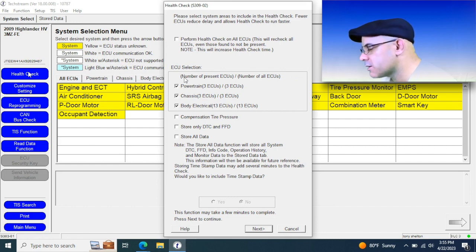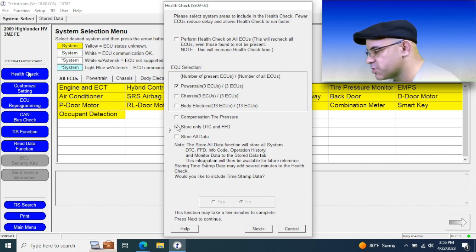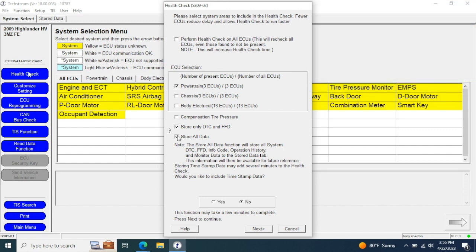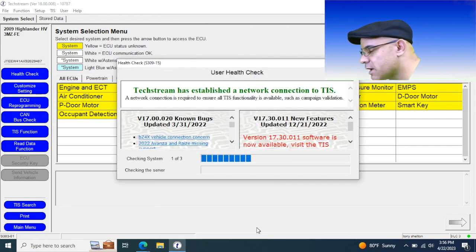You can also have it store the data, but the files do start to get large and it takes a little longer to download. So if you know where you're going, like we do in this situation, it's best to just go into the powertrain — you'll get there faster and it'll take up less space on your hard drive. This part is where it connects to the Toyota network and pulls up news, latest versions available, and special service messages while you're waiting.